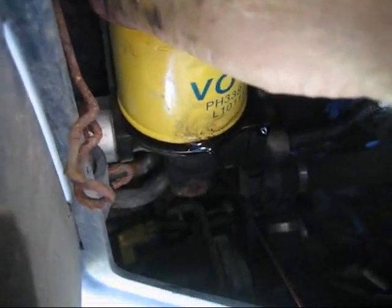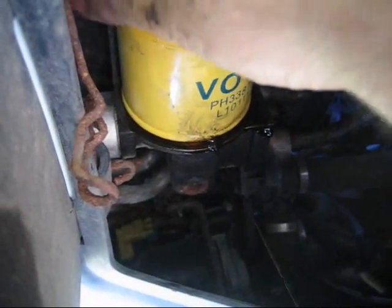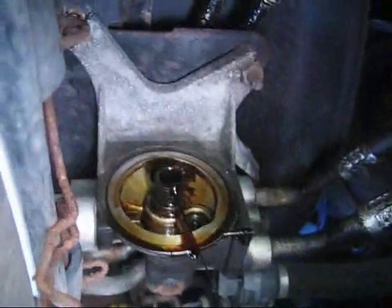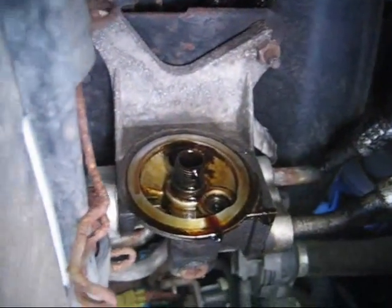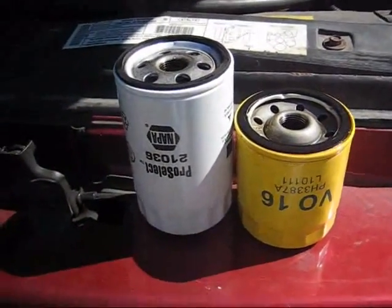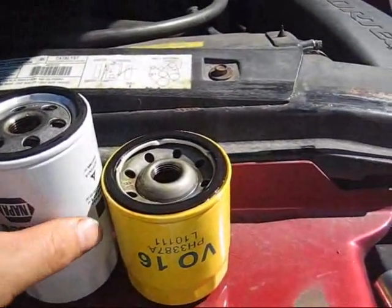I've got a steady stream going right into the bucket. Keep in mind there is oil in that filter, and if at all possible, avoid the splash. I got past that big splash and cleaned up a little bit.